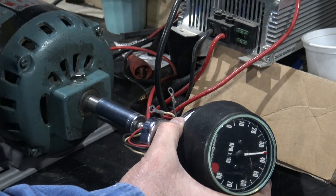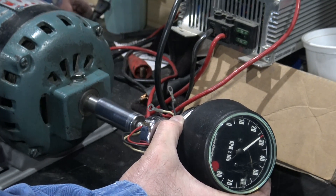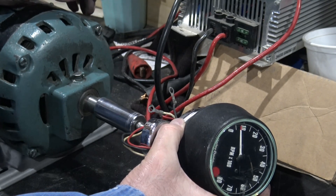All right, so that tells me that this is a 3450 RPM motor.